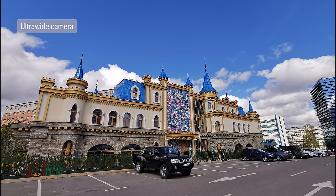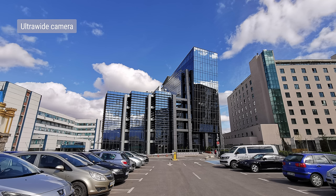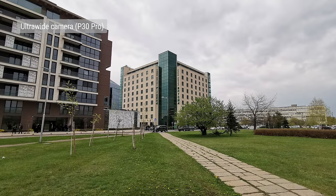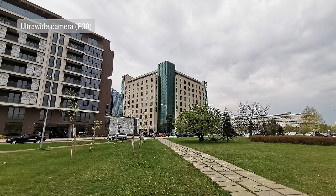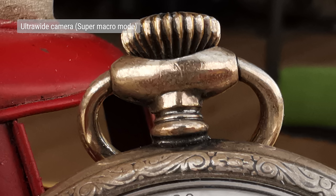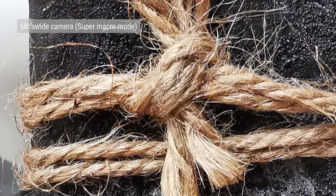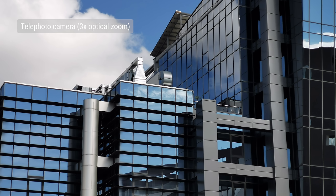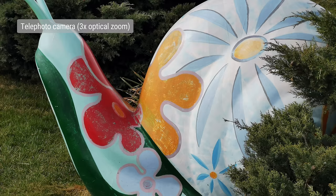Now onto the ultrawide angle cam — colors are a bit punchier than on the main cam, and dynamic range isn't quite as wide, but perfectly acceptable. Though its field of view isn't quite as wide as on the P30 Pro, we'd say that in good light, the P30's ultrawide cam is almost as good. You can also use the ultrawide angle cam to shoot in super macro mode, which allows you to focus on objects that are extremely close. If the subject is still and there's plenty of light, you can end up with some really nice results. Even though the telephoto camera can't zoom as far as the periscope one on the P30 Pro, it does a great job — images come out sharp and detailed, with nice color rendition.